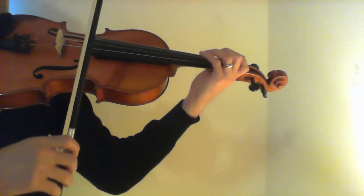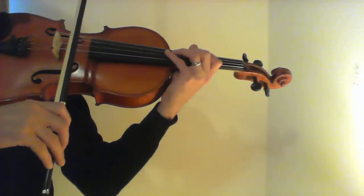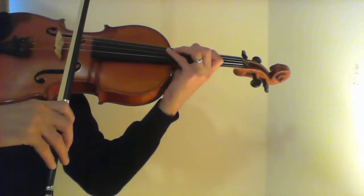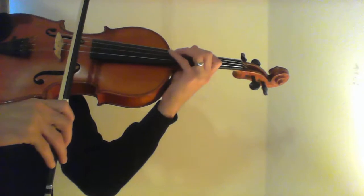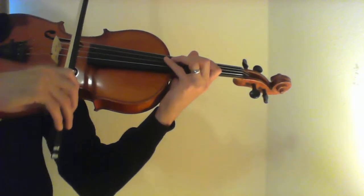A good way to practice measures 108 and 109 would be slowly at first, one beat plus a note — so three notes plus one each time, like this.